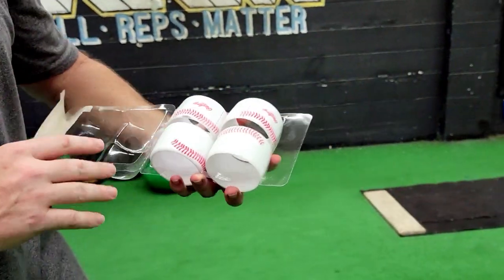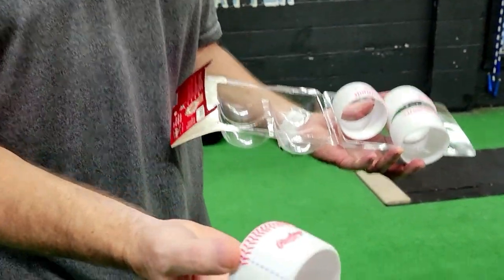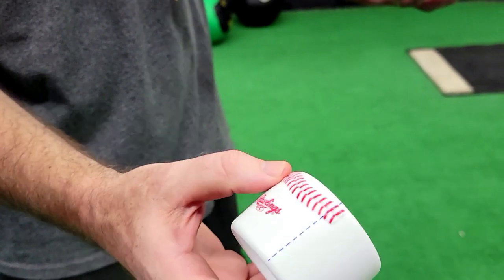Comes in a set of four and I believe I paid $15 for the set. They're just little cylinders, little rings with some seams on them.